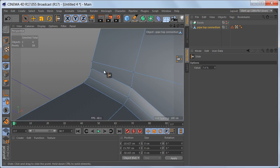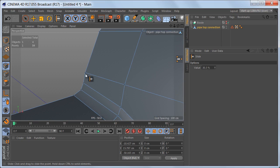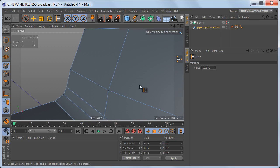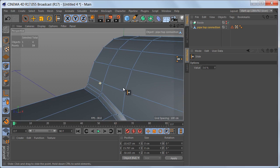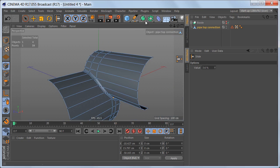Up here these edges are very close together, so I'm trying to spread them apart by sliding this point down a bit and sliding this point up just a little — not too much, because we need these even segments here. We should be okay with this.